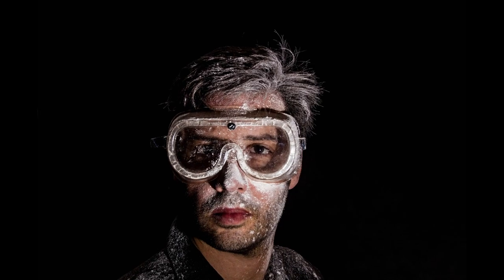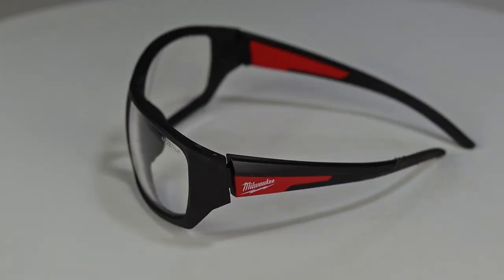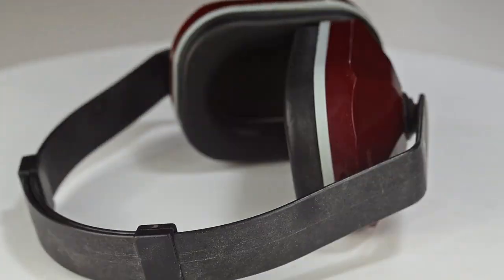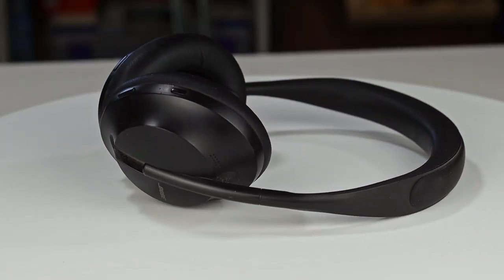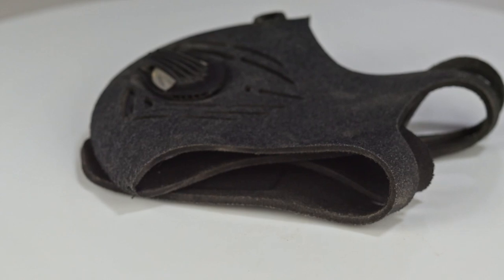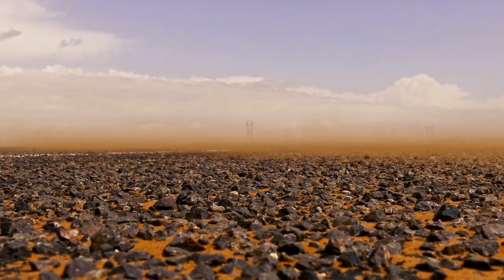The first and most important thing is, of course, safety. Protect your eyes with safety glasses, cover your ears with some earmuffs, or perhaps some noise-canceling headphones so you can listen to music or audiobooks while you work. And finally, a good dust mask — the fine particles created in the workshop can be harmful to your lungs.